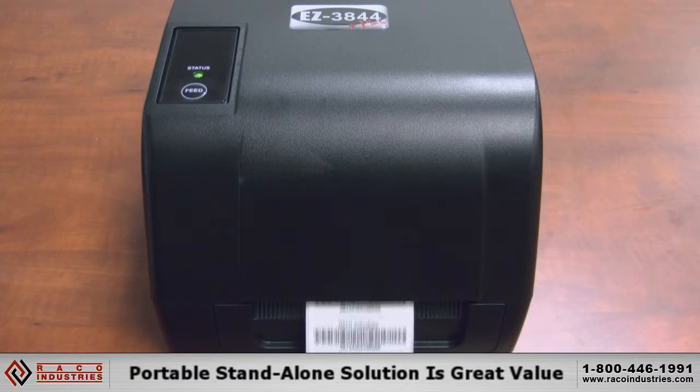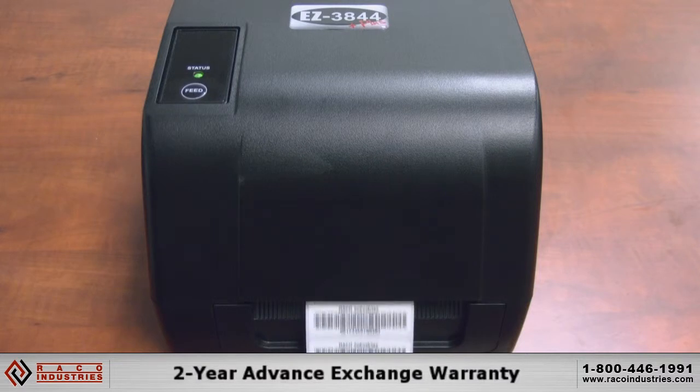This portable, stand-alone printing solution is a great value for your dollar and comes with a 2-year advance exchange warranty.